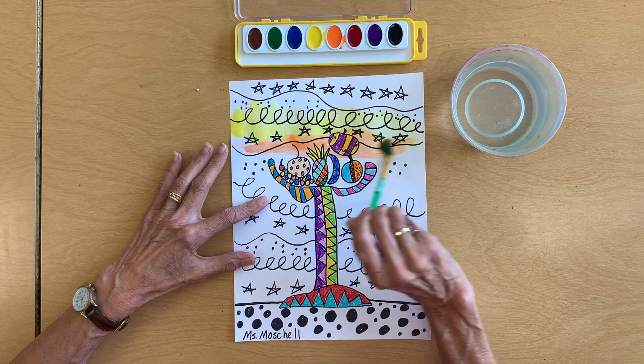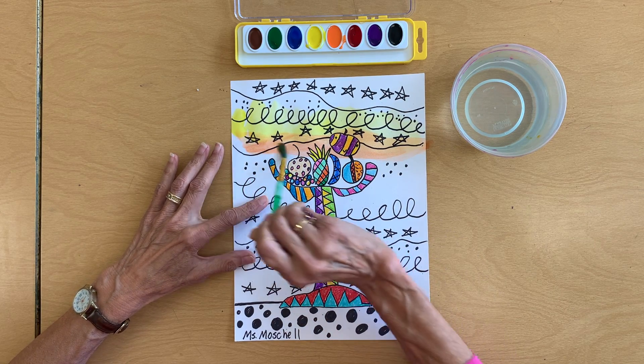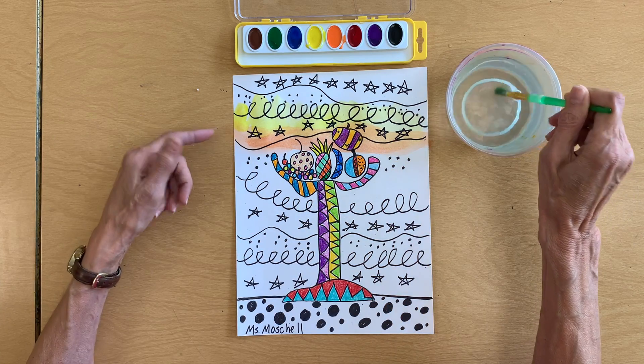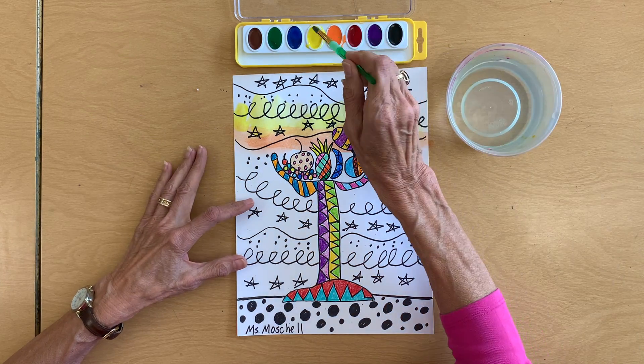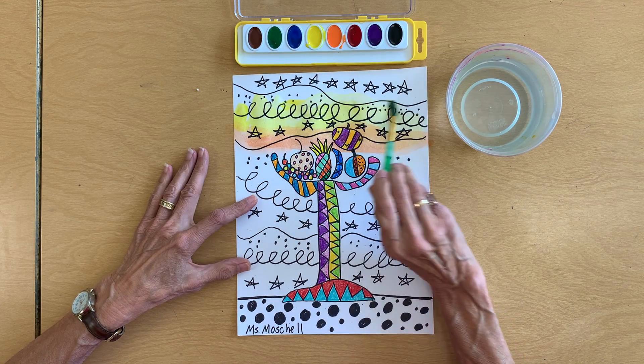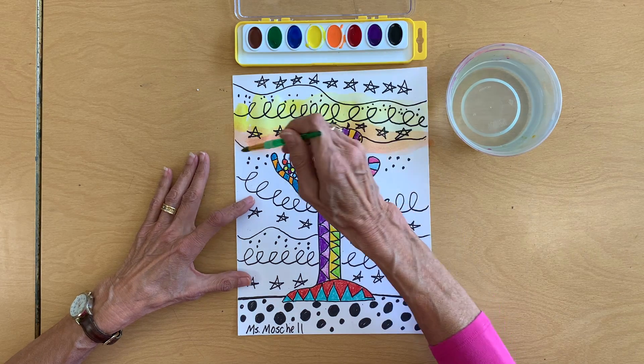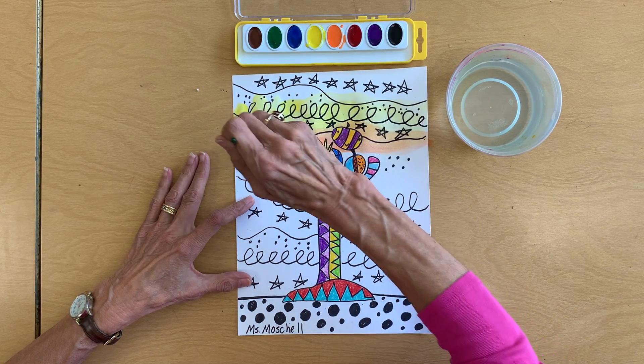That's why we had to color really hard when we did our watercolor resist. I used a little bit of orange and a little bit of yellow. It's okay to get a little bit of paint on your table, but please don't paint anything on purpose that isn't your paper — you might just get a little overpaint on it.